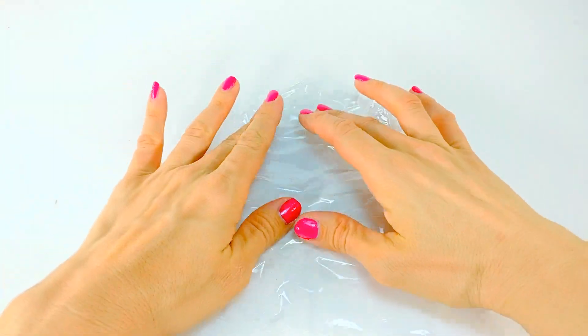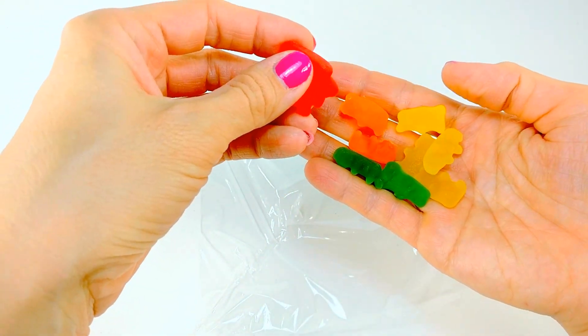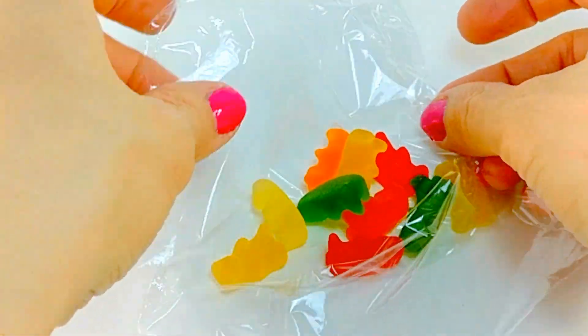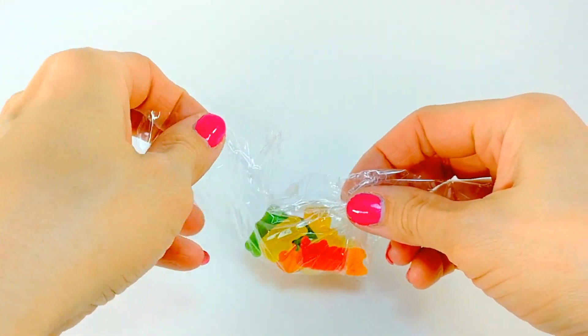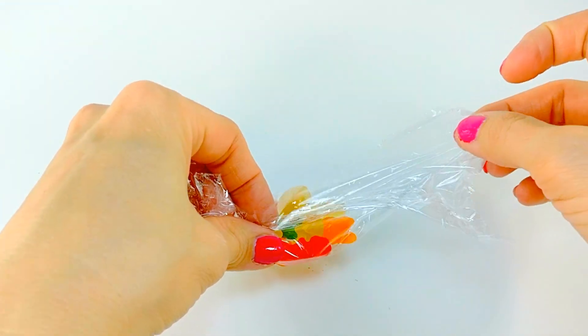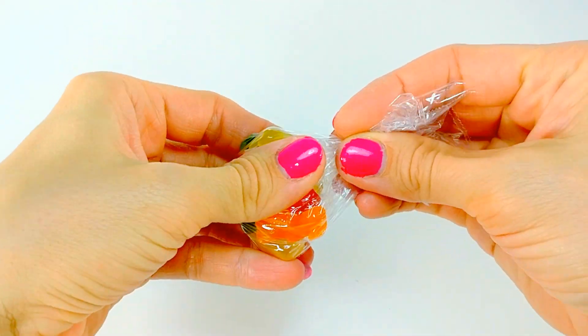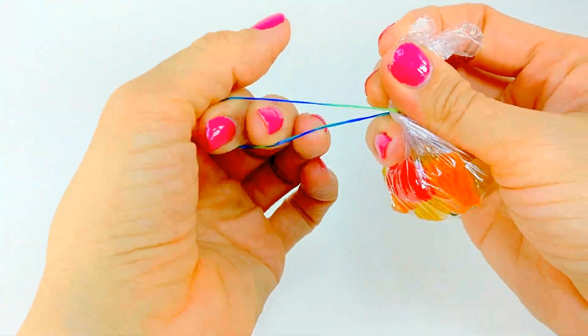First thing you're gonna do is get some plastic wrap — the size of it will depend on how big or small you'd like to make your stress ball. I'm gonna start off with two of each color of gummy bears and see how this little stress ball turns out. Next, you're going to wrap the plastic around the gummy bears. Then cinch it all together so it's nice and tight. You do want to allow a little bit of space for movement when you squish it, but you want to make sure it's still tight enough to hold in all the candy. Put your little elastic around it and then move on to the next step.